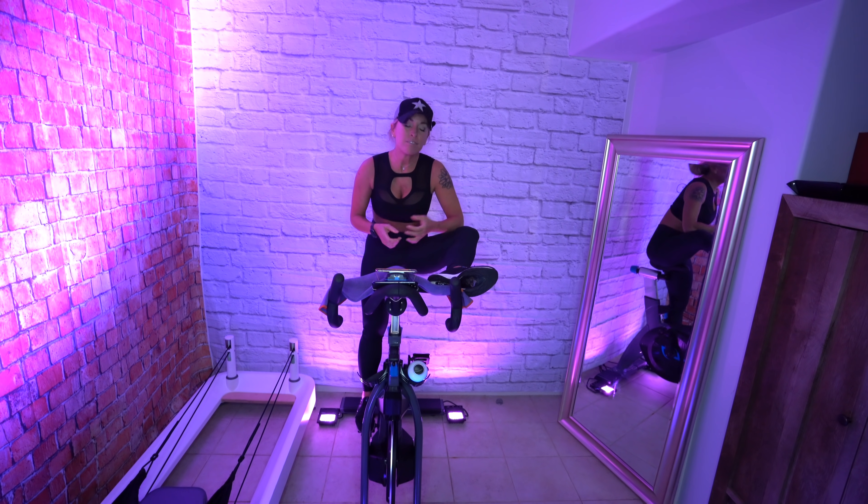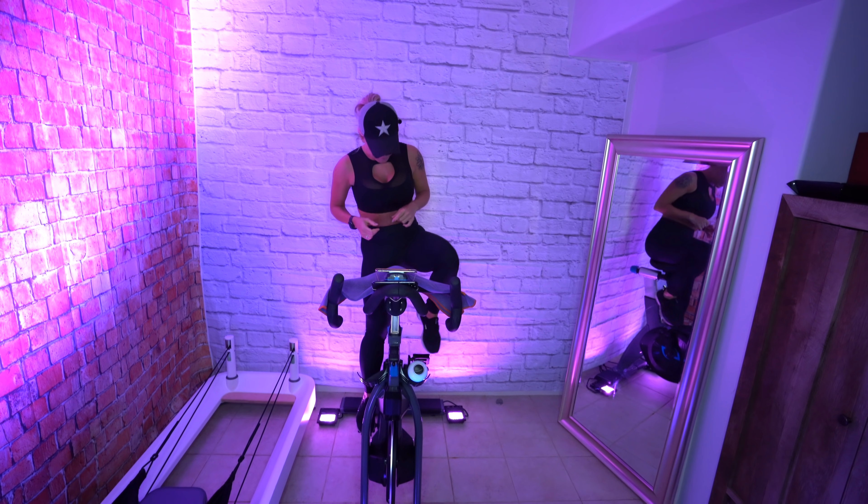Welcome to a beginner ride. It's 20 minutes long. There won't be any waves, and it's hip hop — because I feel like every beginner class I've seen has really crappy music, so we got you covered with the good music.